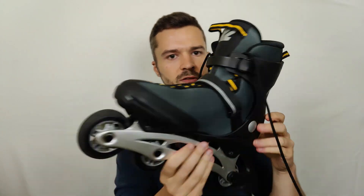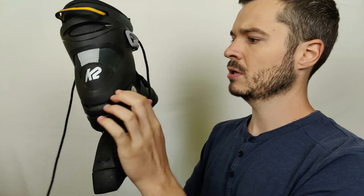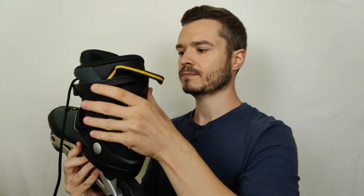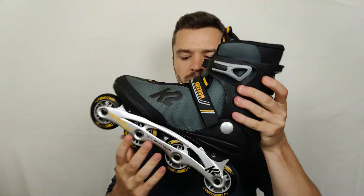The condition of this first skate is used but slightly good to very good — little scratches and a little dirt, but it's fine. Let's grab the next one.